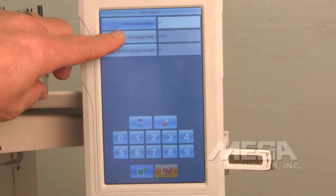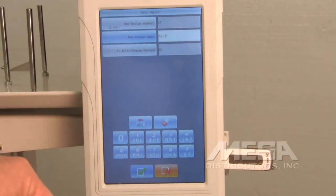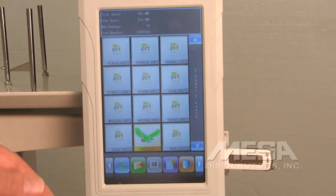If you want, you can also touch the new design name — it'll highlight and you can change the name for what it's going to be in the memory. If the name is okay with you, just touch the green check mark and it's going to import the design into the memory of the machine. Depending on how big the design is, that will determine how long the import takes.